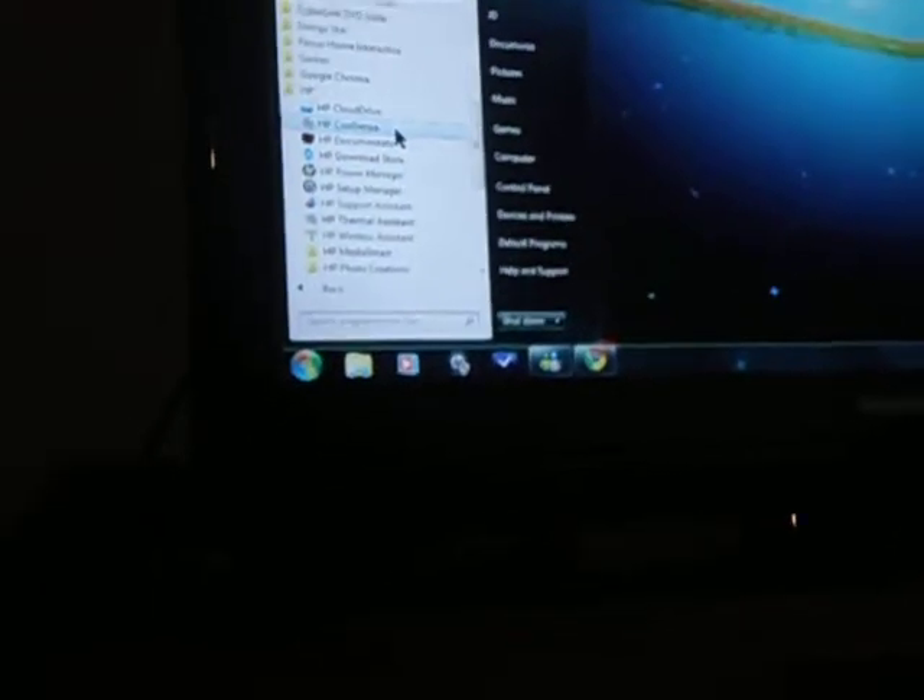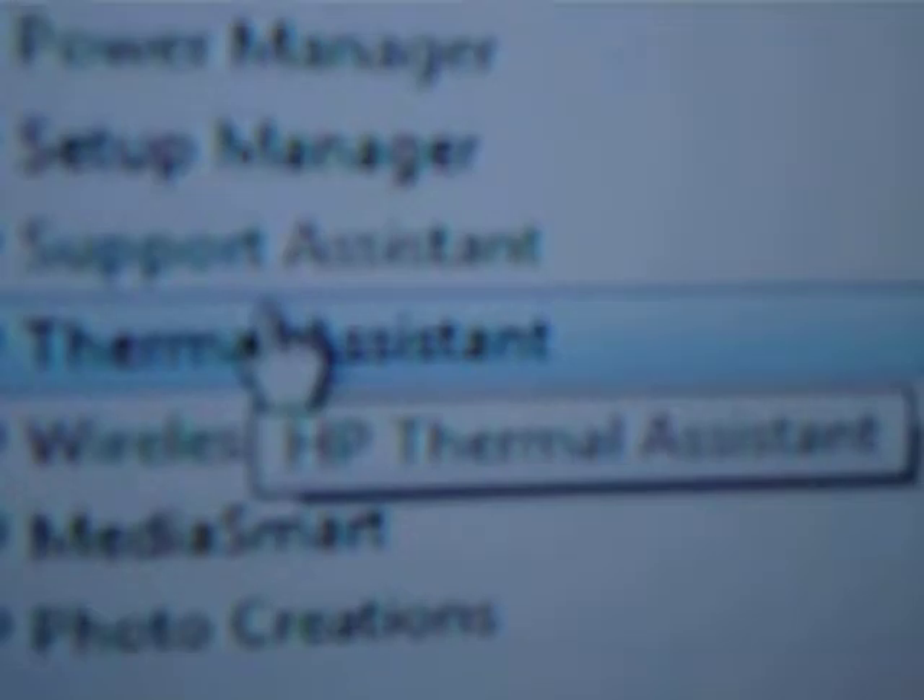You click on HP and then go to HP Thermal Assistant, and you click okay. There's the program — it should be called Cool Sense.